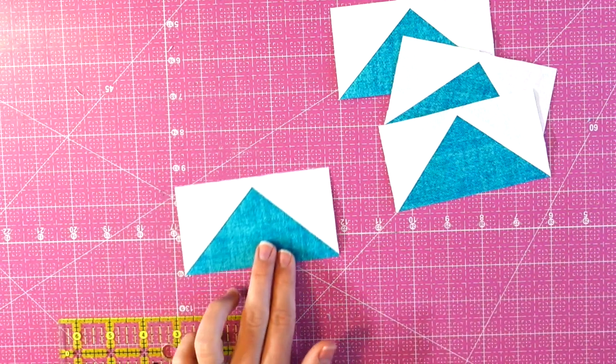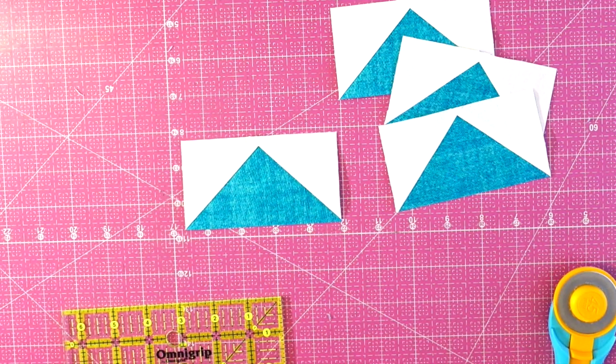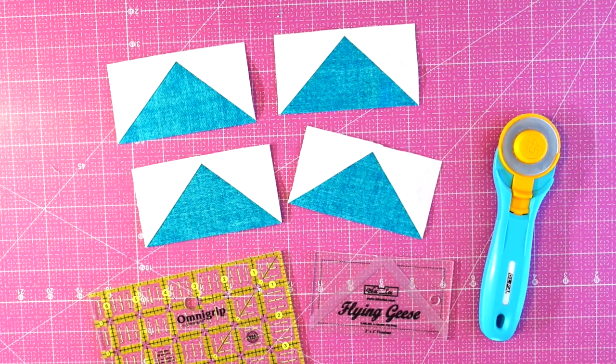I've also seen lots of other really neat flying geese rulers online and I'll put links to those in the description if you want to try out a different trimming method too. Thank you so much for watching. I hope you enjoyed learning how to make four flying geese all at one time. Be sure to subscribe to my YouTube channel and also check out homemadeemilyjane.com for lots more quilting tips and tricks.